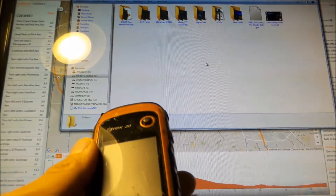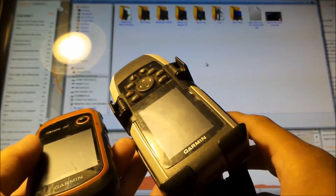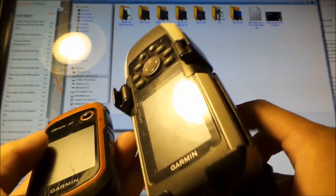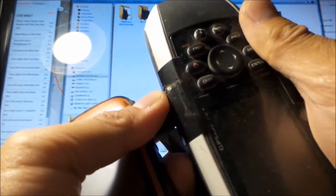I also have a Garmin GPS Map. Maybe I'll show you how to do it on both. This is the Garmin GPS Map 78. I'll show you how to do it on both of these, actually. Every GPS is different — you have to kind of figure out how to use your own GPS. Both of these are made by Garmin, but their navigation screens are a little bit different.